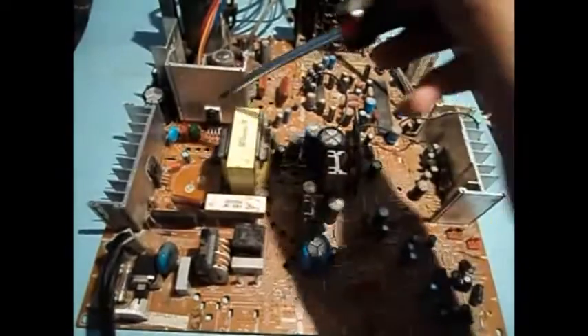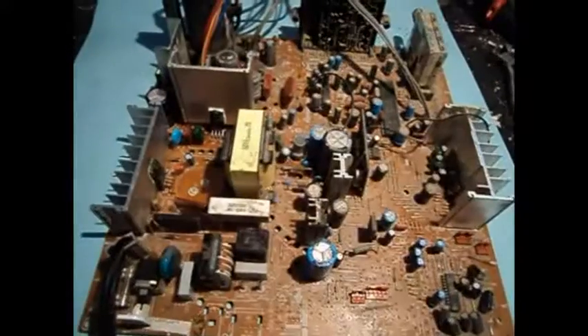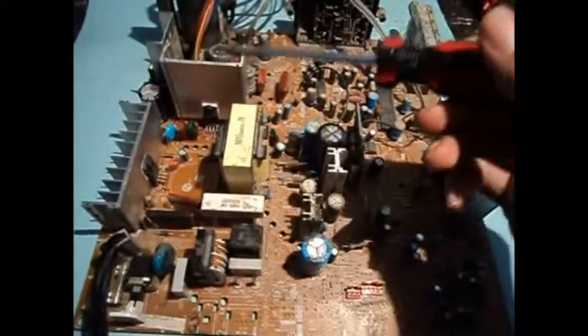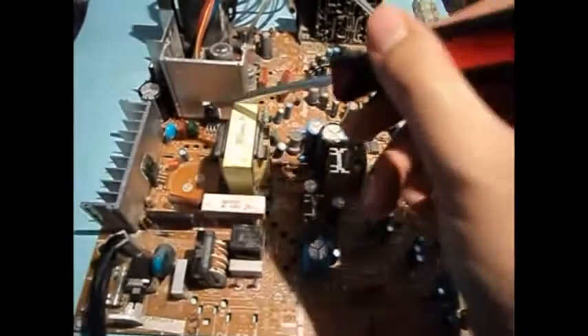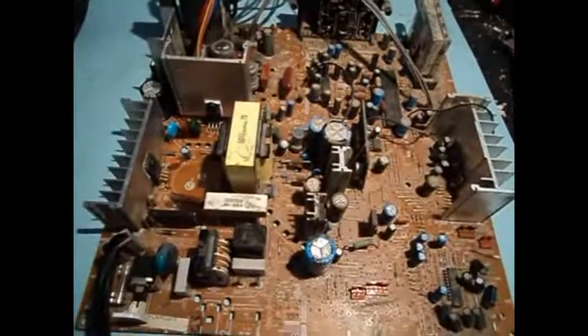I'm about to fire this thing up for the first time. I'm a bit nervous because usually these replacement parts get really hot. The vertical outputs in these modern CRT TVs get really hot, and some of these are low quality and get even hotter. I had to remove the filter cap to get access to the screw — I'll put that back and try it out.